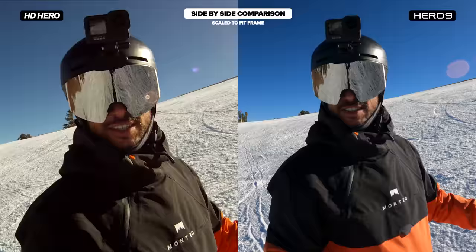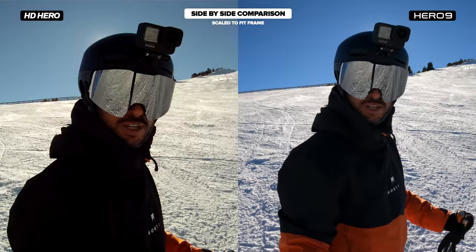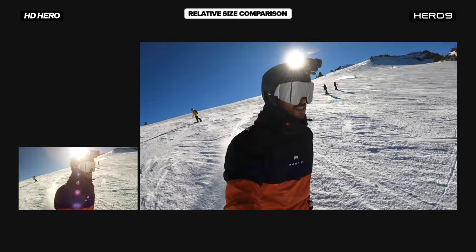We're going to go do some selfies, some follow cams, some jumps. Let's do it. Hero 9 versus original HD Hero.